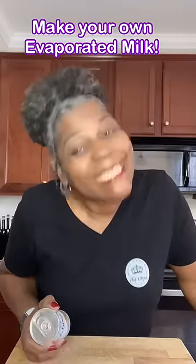Have you ever gone to make something that needed evaporated milk, just to go in your pantry and realize all you had was a little bitty can of sweetened condensed milk? Come with me, I'll show you what to do.